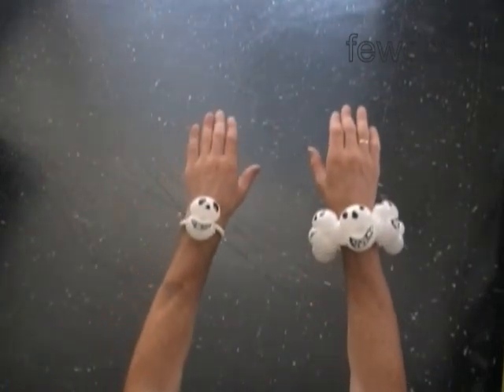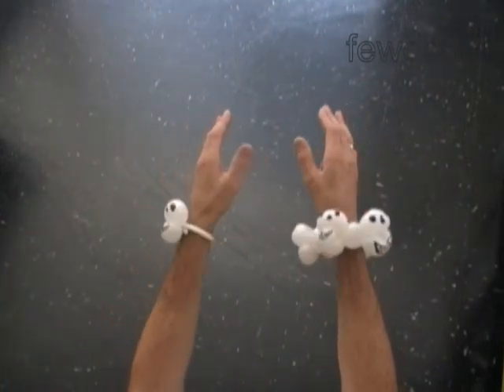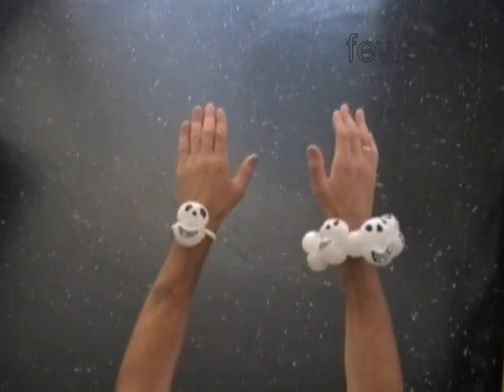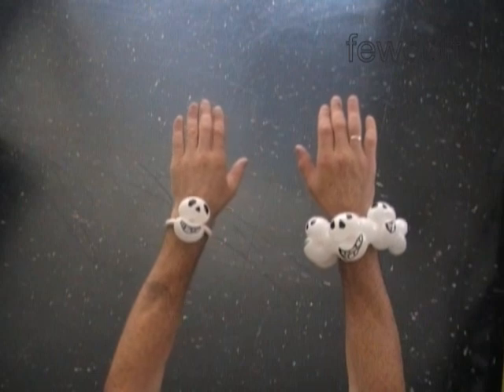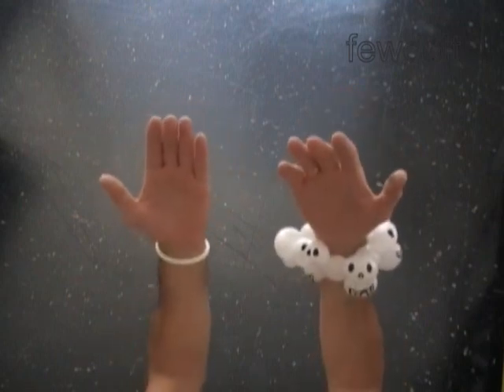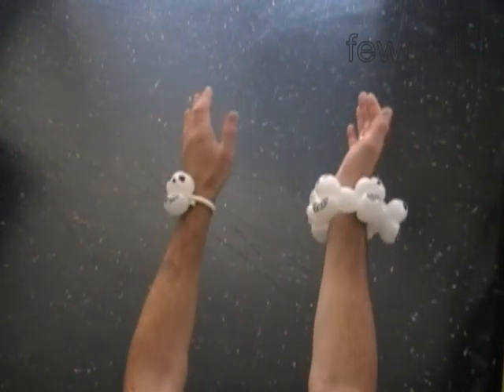Let's see one more time our two skull bracelets. Have fun and happy twisting!